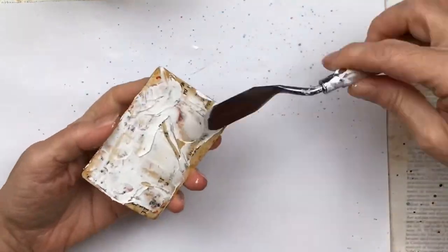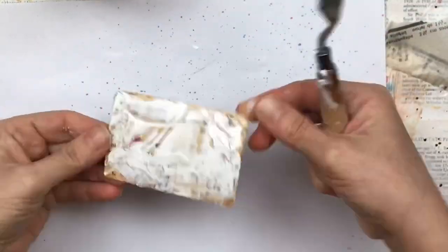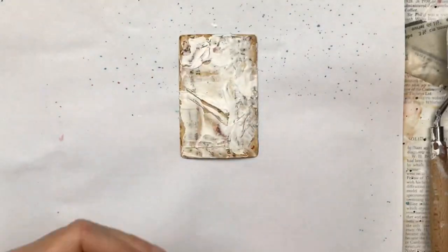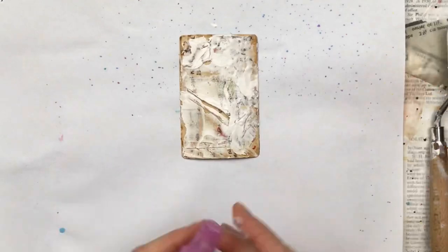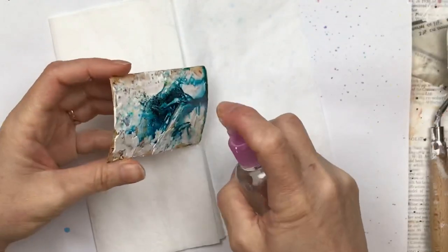Let it go over the textured layers underneath. We want chunky bits and smoother bits with some of the bottom layers shining through. For color, I'm using color burst concentrated powders — you could use watercolors, acrylics, gelato crayons, anything you have. I'm just putting a little drop since they're very concentrated, then spraying water.